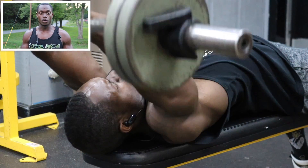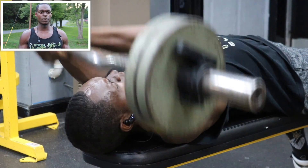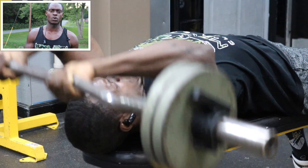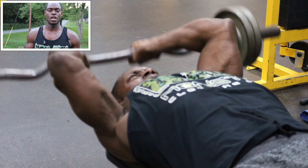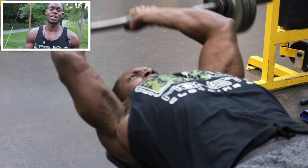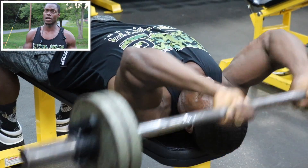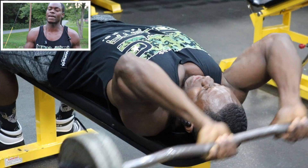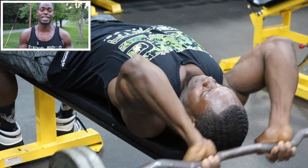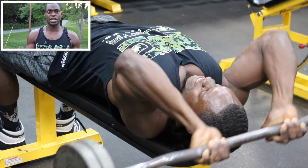Our next exercise, we're going to do the easy bar extensions. I normally recommend doing them on the decline, but today the decline was taken, so I just did them on the flat bench. If the decline is available, I'd rather you do it on the decline because it's less strain on your wrists, shoulders, and elbows. Customize this workout to you and your goals. We got three sets for 12 reps.